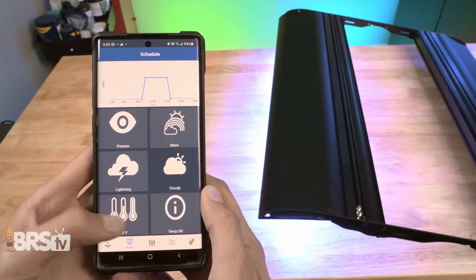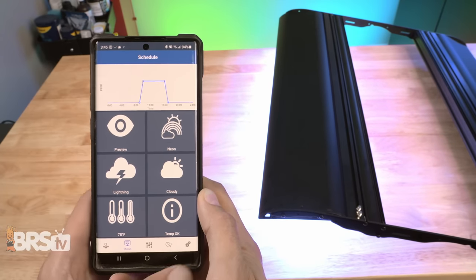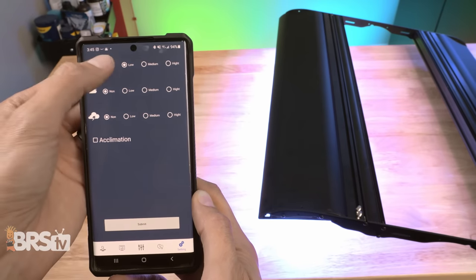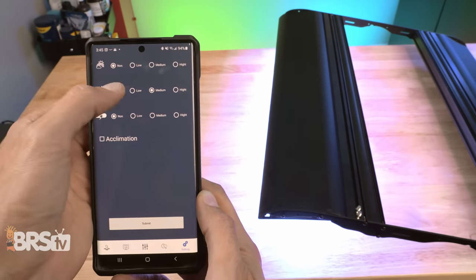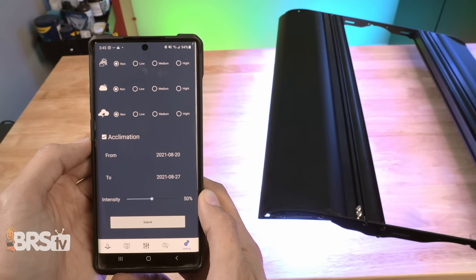You can also get a readout of the light's internal temperature and toggle it between Celsius and Fahrenheit. Under settings, you can set the frequency of neon, cloud, or lightning modes, or just leave them off, and even trigger an acclimation mode, which will be useful for those introducing this light to an already established tank.